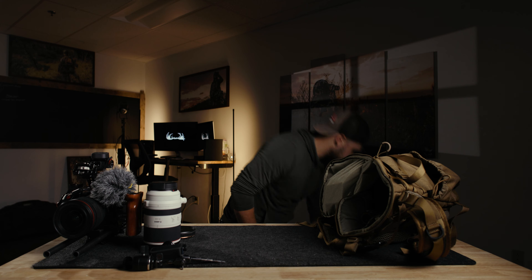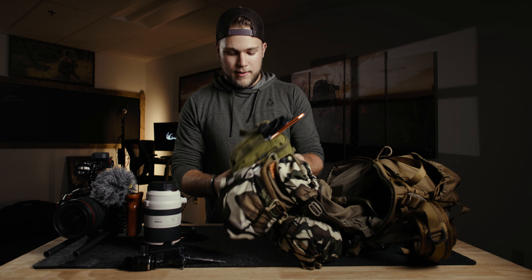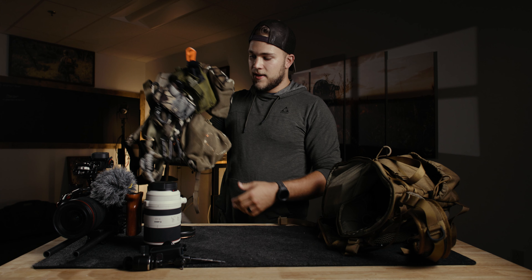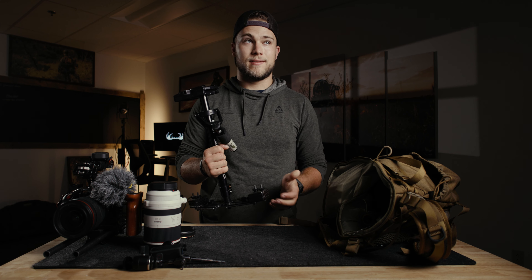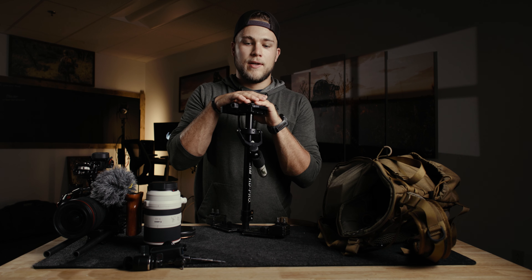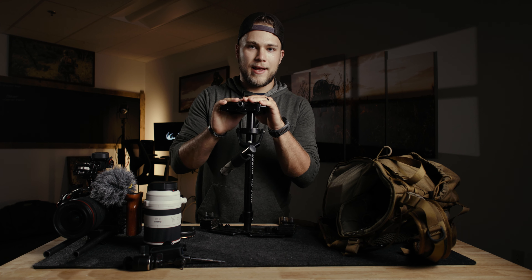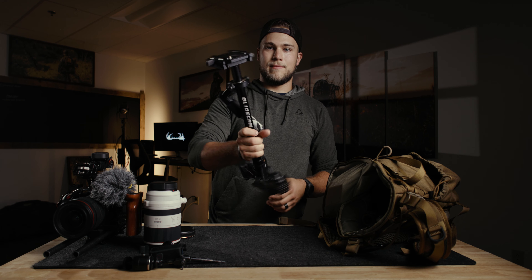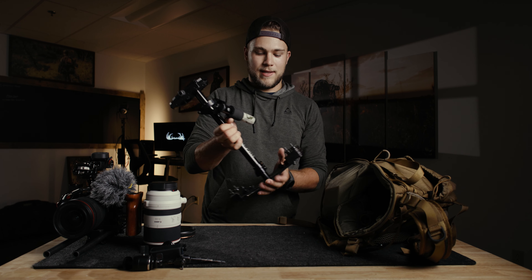Especially with saddle hunting — if you're climbing up a tree you don't want a ton of stuff hanging off you. With my saddle I've added extra pockets to carry batteries or video accessories, but mainly most of what's in my saddle is ropes and climbing gear. What I've really started carrying recently is a Glidecam. I prefer the Glidecam over an electric gimbal because you don't have to worry about batteries, and this thing actually packs down to a smaller size.